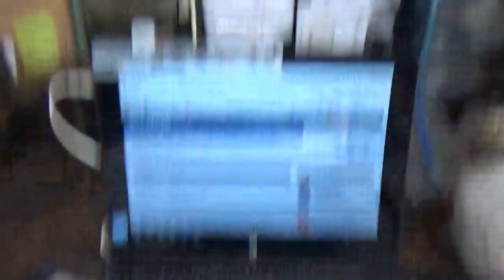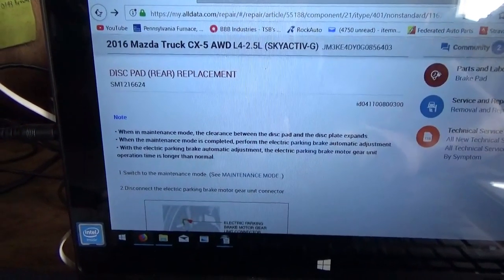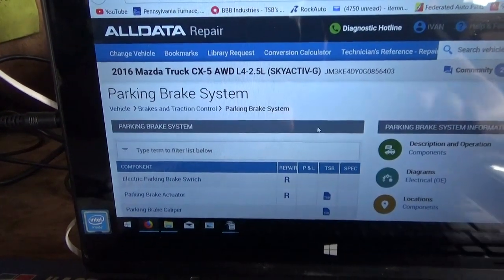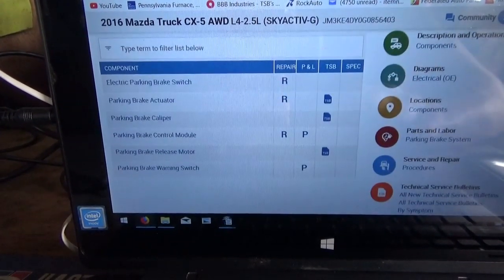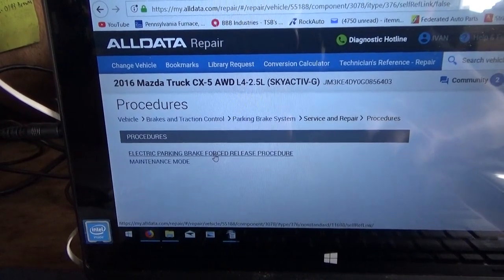So, how do we fix this car right now with the right rear wheel locked up? Do we take the wheel back off and mess with the caliper, or do the automatic adjustment with the parking brake? Let's see how the parking brake automatic adjustment procedure works.